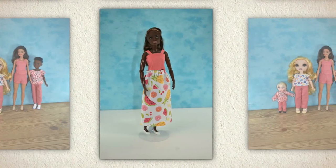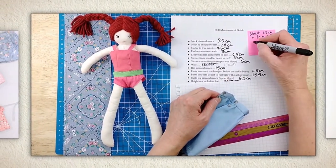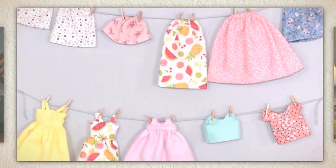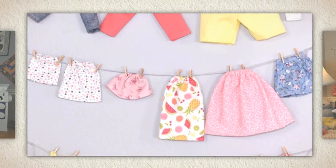With this collection of more than 40 videos, you'll use my measurement guide and dozens of tips and tricks to create a full wardrobe for the doll or dolls of your choice. I invite you to join me — we are going to have so much fun. I'll see you next time.